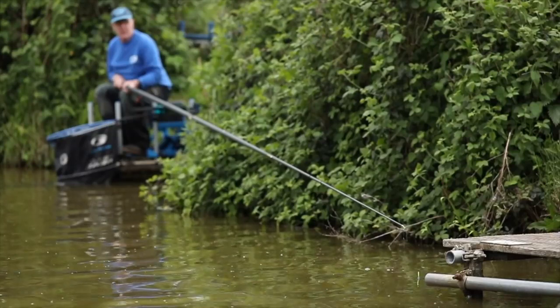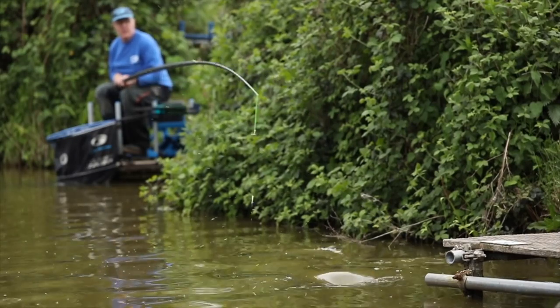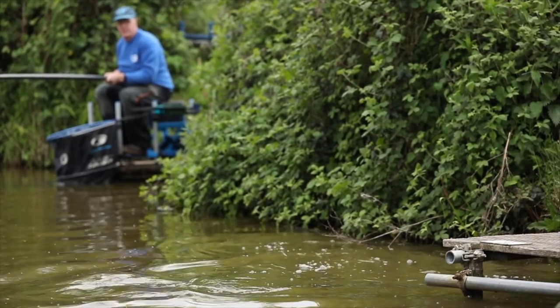Fish grow really big in here — 20 pound plus — and they live in the edges. It's got shallow water close in, not four or five foot, so they always tend to come in in the evening. That's what we've done today: we're talking about catching these big fish down the edges with the pole.